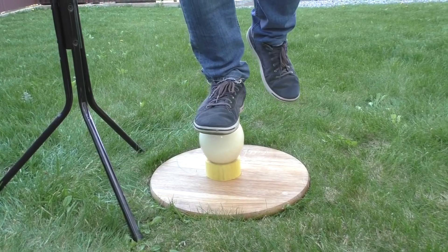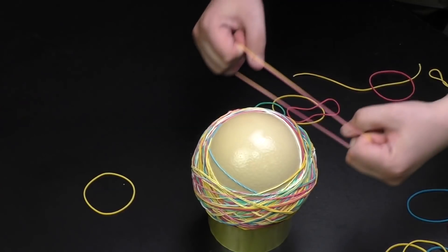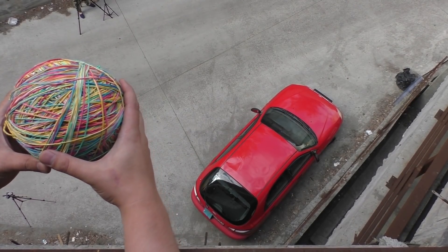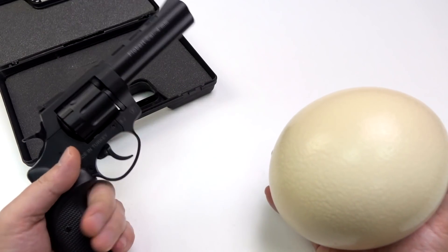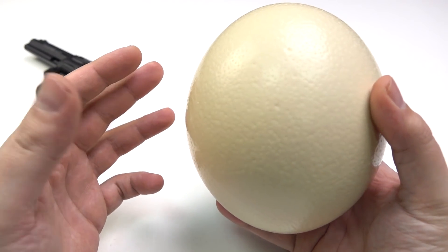You remember my video where I was standing on the egg and it remained intact. And once I threw an ostrich egg on my car and my car crashed. So I'm gonna shoot at the bottom or at the top.